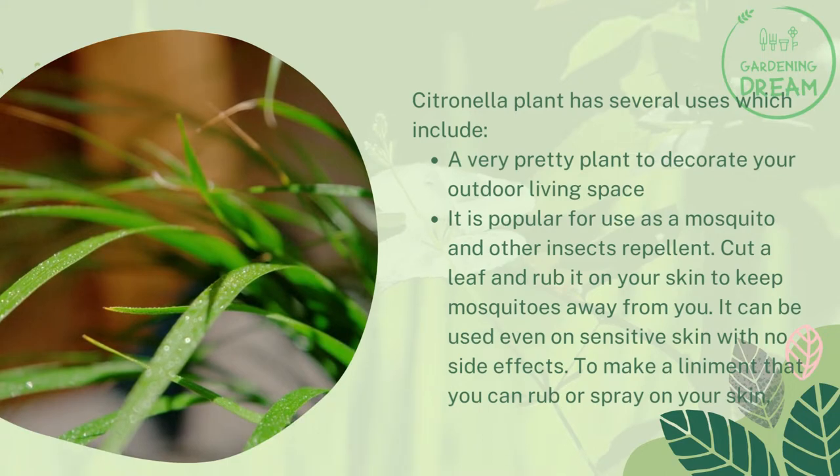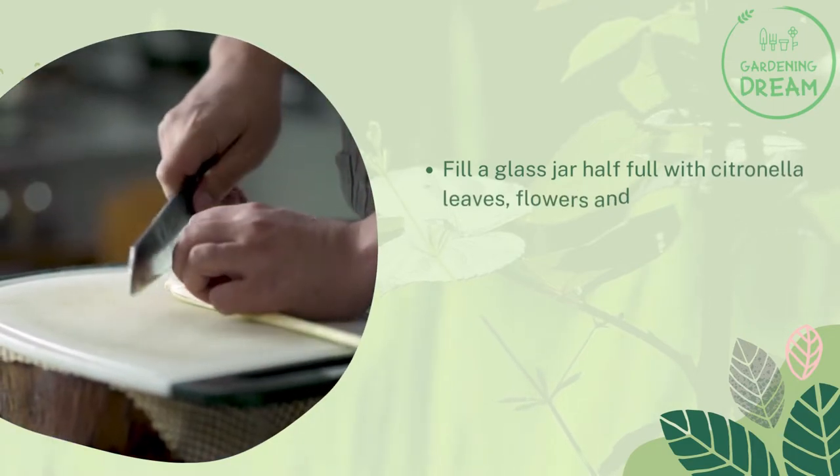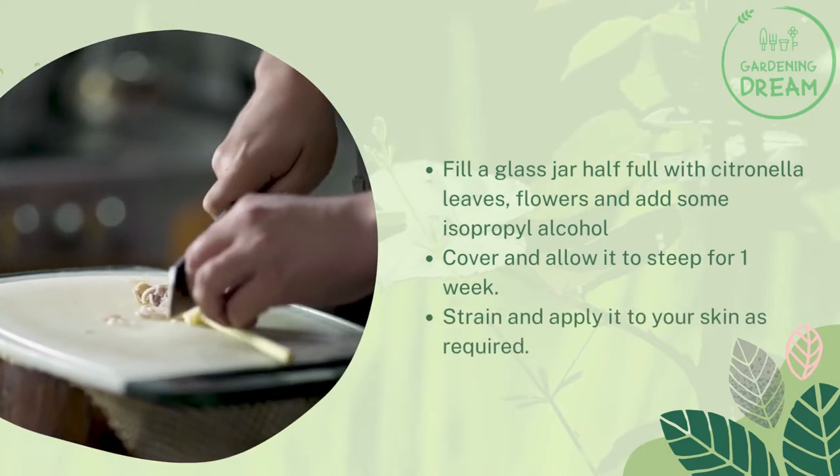To make a liniment that you can rub or spray on your skin, fill a glass jar half full with citronella leaves and flowers, then add some isopropyl alcohol. Cover and allow it to steep for one week, then strain and apply it to your skin as required.